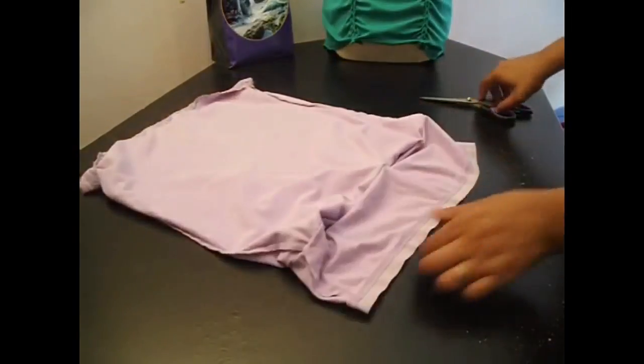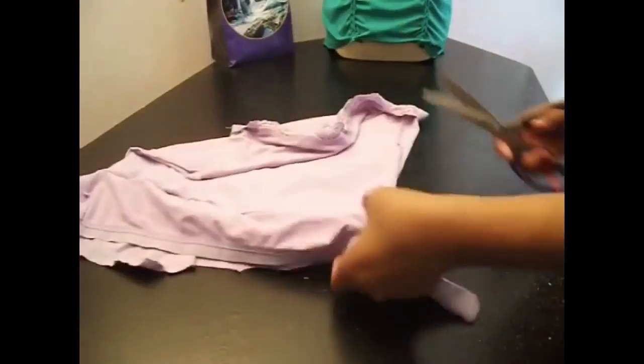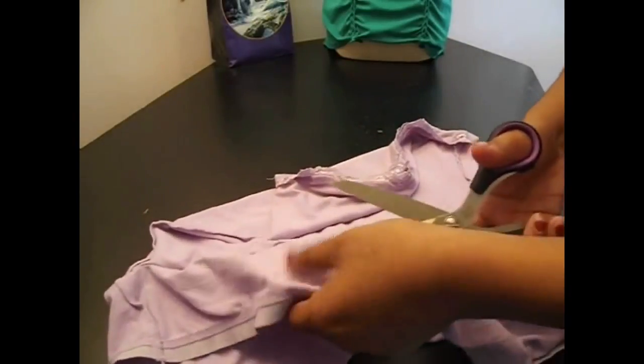Hey everybody, this is my first time doing a voiceover, so bear with me. As you can see, I am cutting off the built-in bra on this spaghetti strap t-shirt.